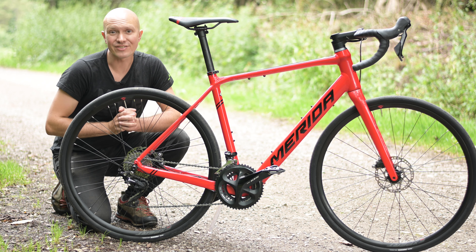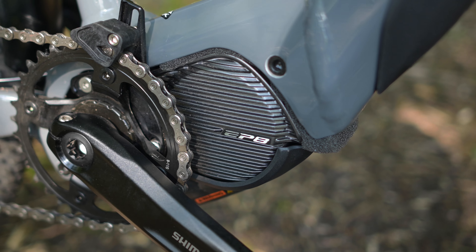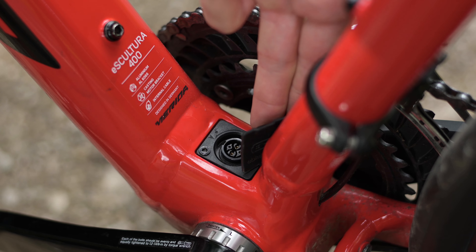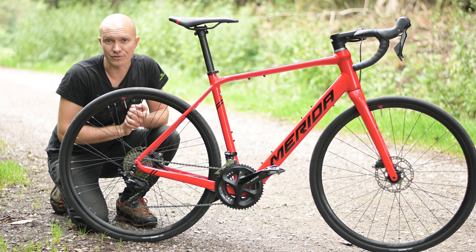The first thing you might notice is that this isn't a mid-mounted motor, unlike the Shimano systems we fit to a lot of our e-bikes. Instead, the electric motor is actually mounted inside the rear hub and the battery is fixed inside the down tube. That's got several advantages for the bikes we use this system on.